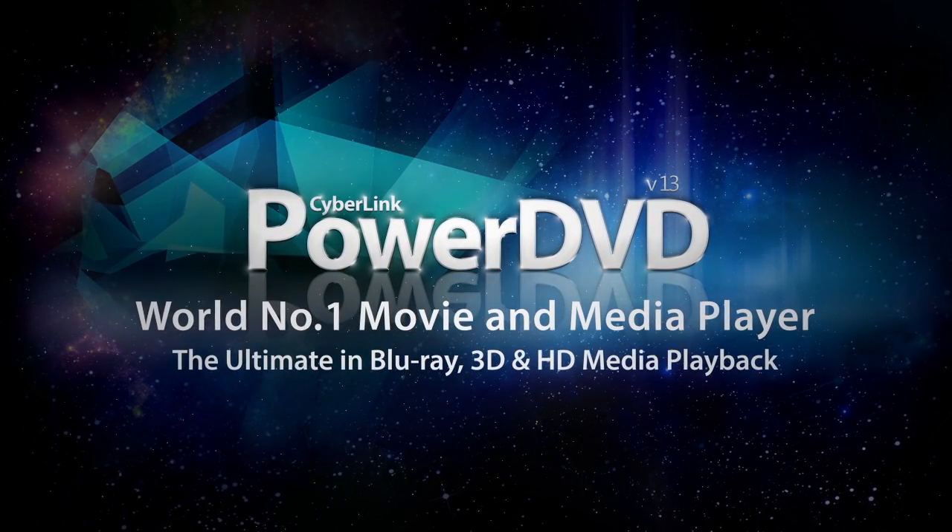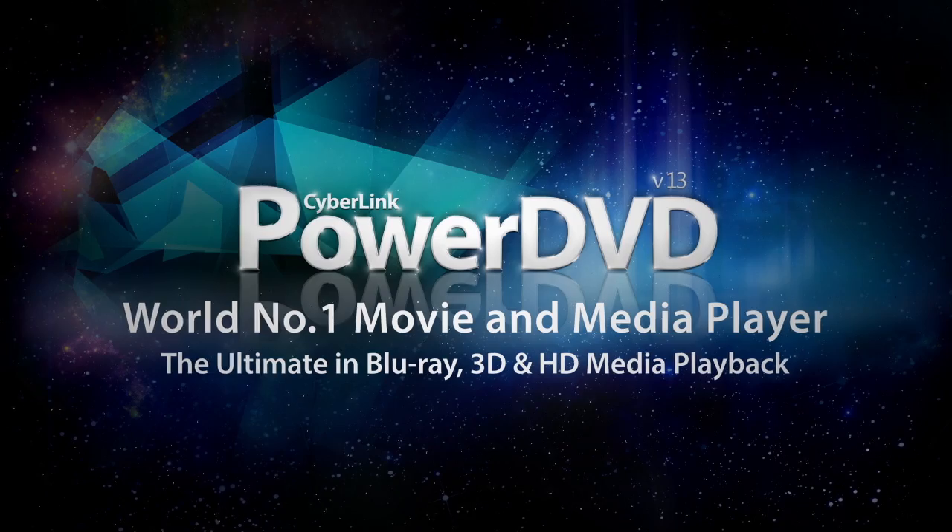PowerDVD 13 — the ultimate in Blu-Ray, 3D and HD media playback.